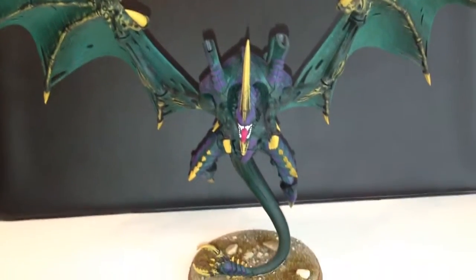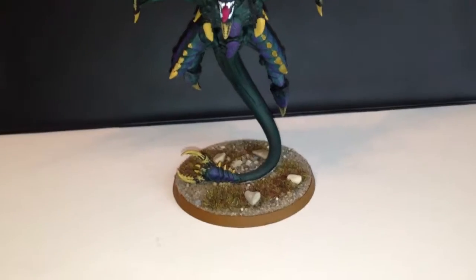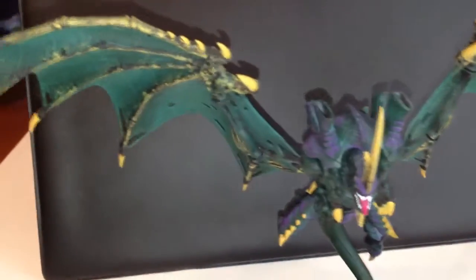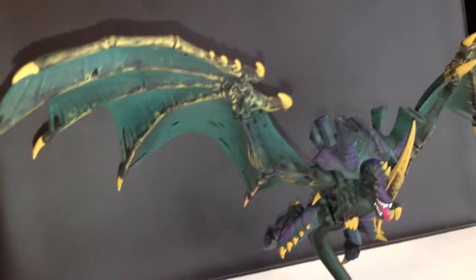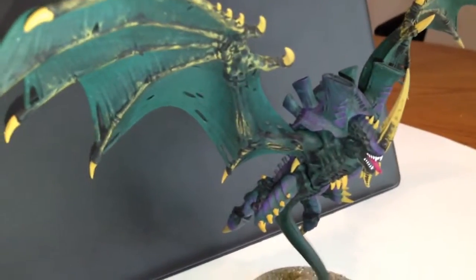Alright, so here he is from the front view. Got the black in the background so it makes his colors pop out a little bit better. You can see — got the purple on him, which I have to do on all of my synapse creatures.